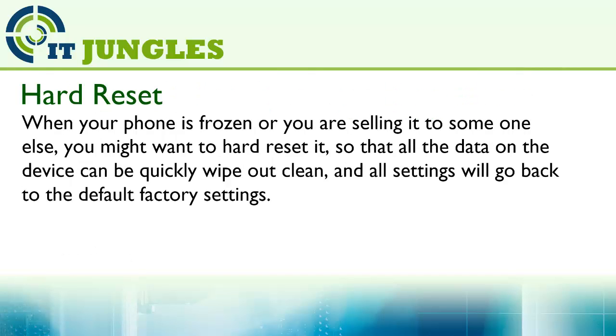When your phone is frozen or you are selling it to someone else, you might want to hard reset it, so that all the data on the device can be quickly wiped out clean and all settings will go back to the default factory settings.